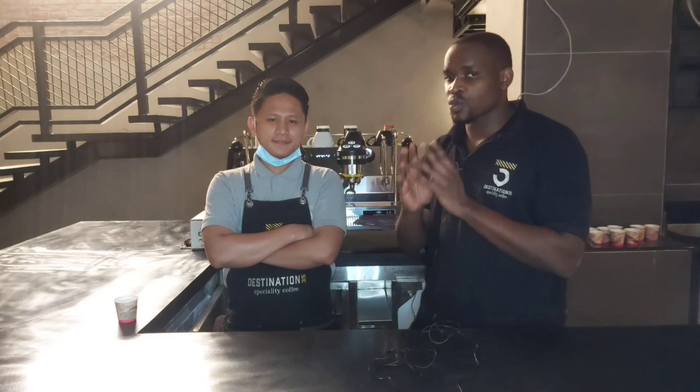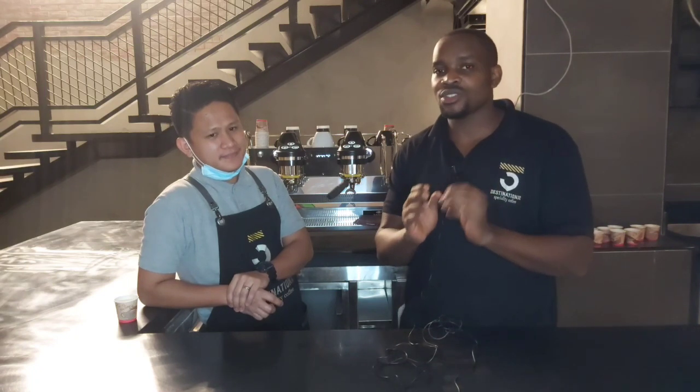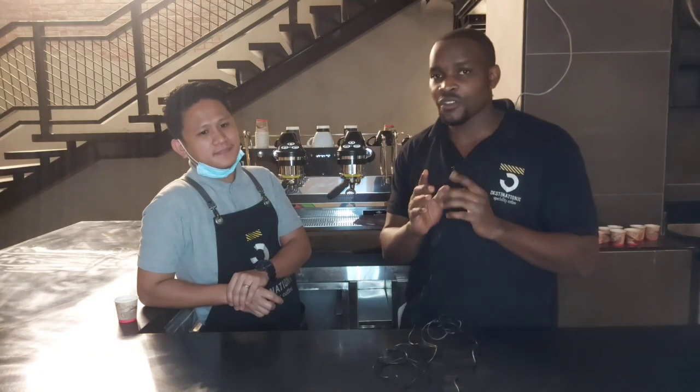By the help of Barista Ariel here, we are going to show you the different ways on how we calibrate. Without wasting any minute, I'm going to hand over to Barista Ariel so that he shows you the process of how you can easily use a hybrid machine while calibrating your coffee.